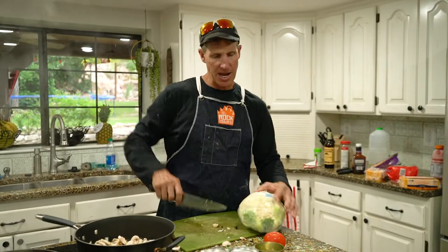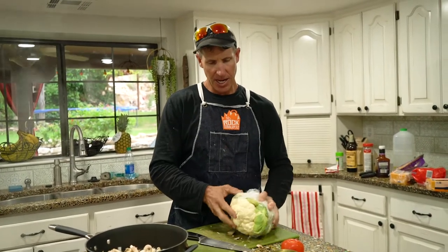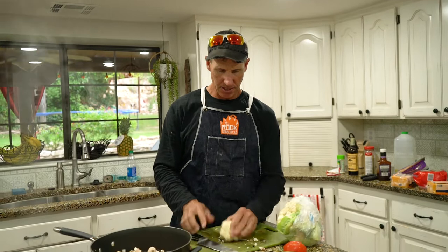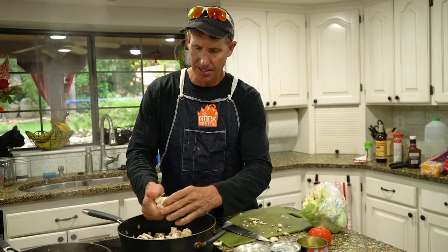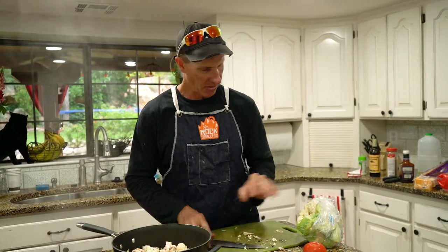I just happen to have some cauliflower — I'm a big cauliflower fan. So I usually just bust my cauliflower up like that. You can break cauliflower like this if you want — little small pieces. Put them in there, however many pieces you want. I never like throwing away any good vegetables, so I'll cut those little cauliflower pieces up and throw them in there.